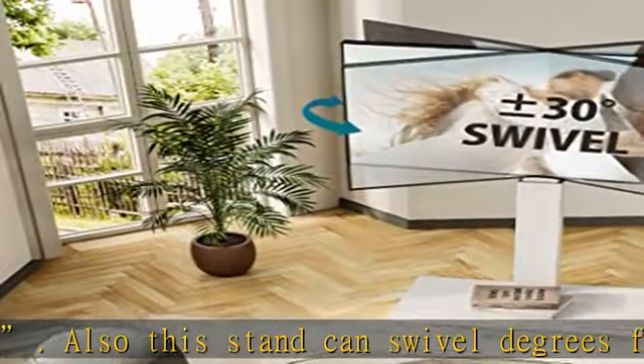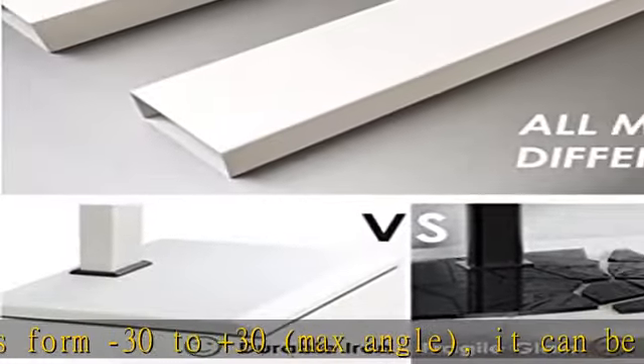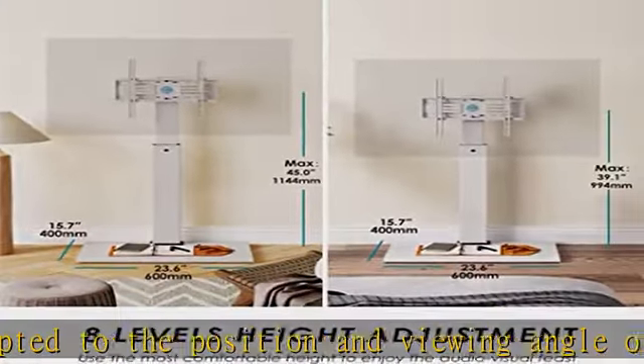Metal base with cool strip: this black metal floor TV stand features a sturdy, full, and stable metal base, which comes with a cool strip for base decoration, bringing you a sense of sleek design. The sturdy structure and high-quality metal materials give this TV stand a load-bearing capacity of 88 pounds.